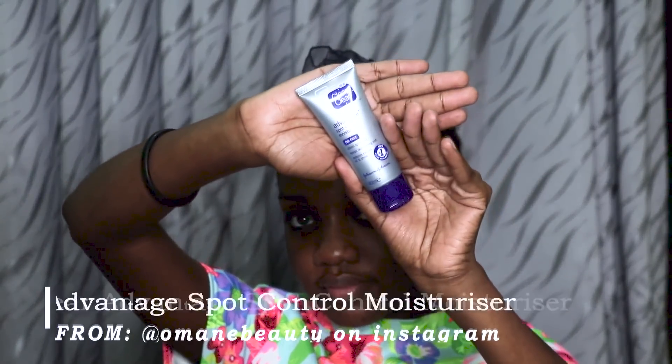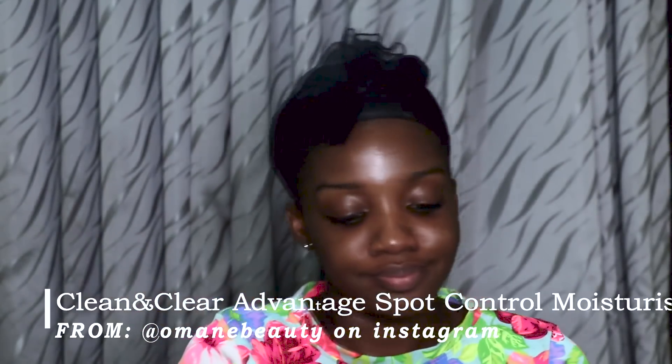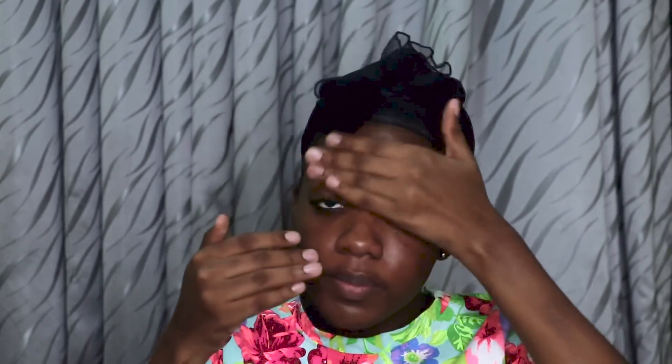Then I go in with the Clean & Clear spot control moisturizer and moisturize my face. It's oil-free, which I really like. I use this twice a day — morning and evening. It seems like a lot of steps but you need to take care of your skin. Some people might not need all these steps — you need to find what works for you. I just massage this into my skin.